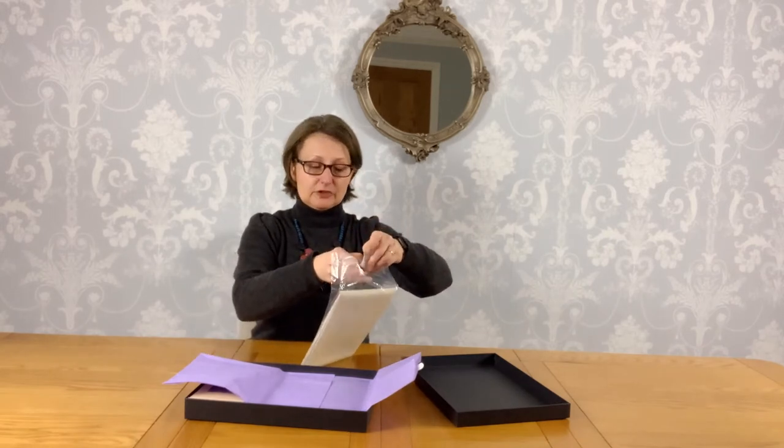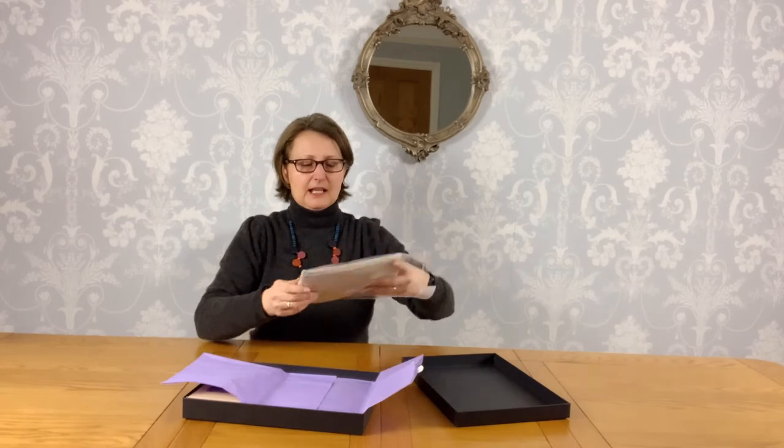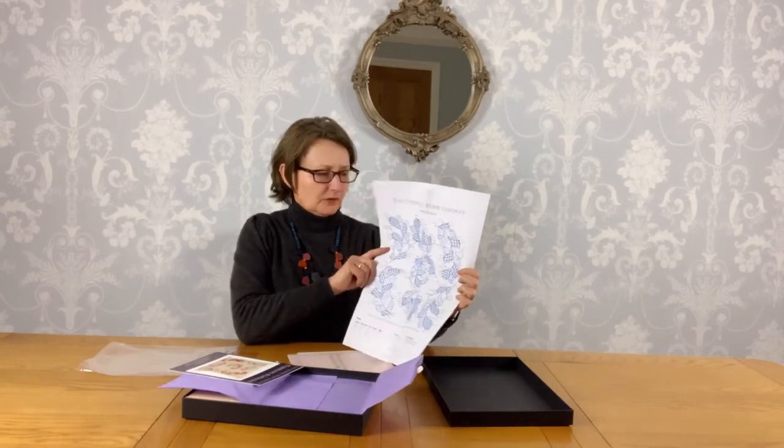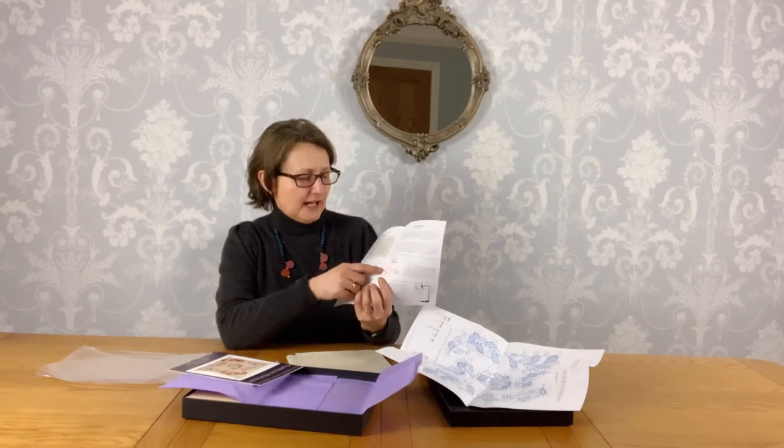So with the kit instruction and also with the stitch chart, you can teach yourself how to do this design. If you're a complete newbie and have never done any needlework before, or if you've not done crewelwork before, every kit also comes with the Essential Guide to Crewelwork, which gives you all the real basics including details about the frame — the seat frame that I was talking about in the last video.